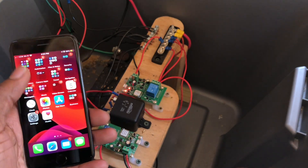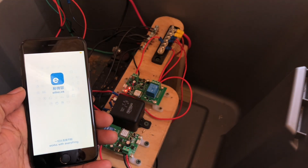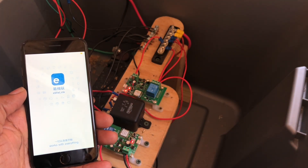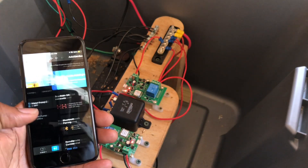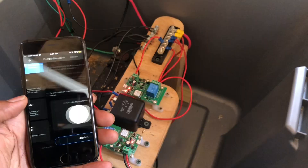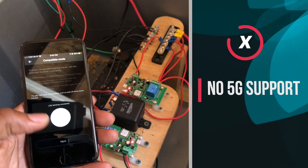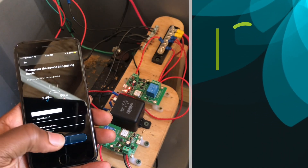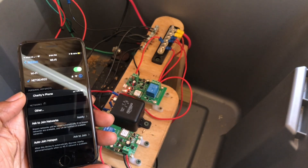Next, I moved on to setting up the wifi relay module with the eWeLink app. The app makes the setup process really simple. I have found that I run into fewer issues when I set up the device using the compatible mode, which is located at the bottom of the add device screen. Note, the wifi relay does not support 5G wireless networks, so make sure your smartphone is connected to a 2.4 GHz wireless network before you start the setup process.